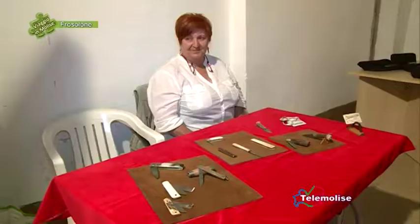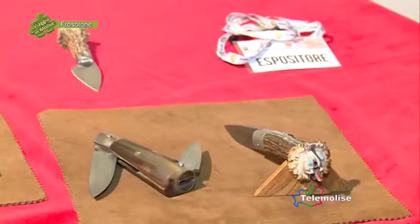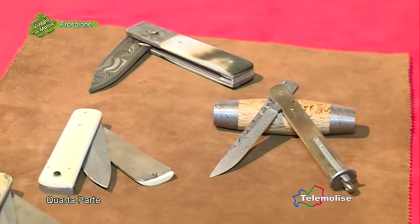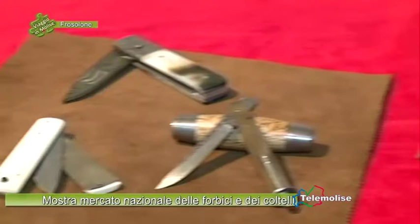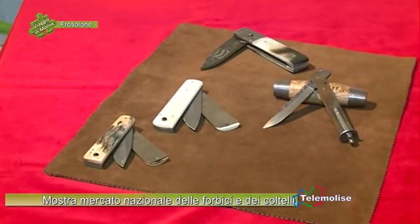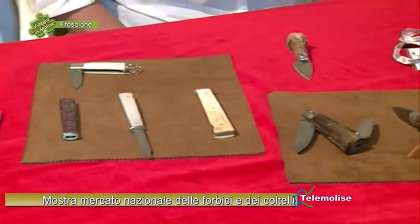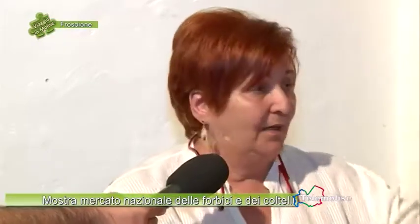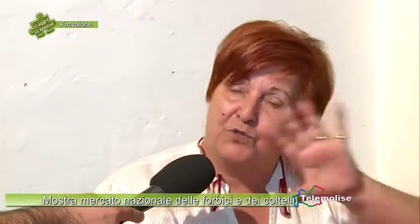La signora Serafina Imperatore viene dalla provincia di Varese, accompagna il marito che tra le varie cose è probabilmente un esperto di Damasco, è così? Gli piace il Damasco e la maggior parte dei suoi coltelli sono tutti in Damasco. Ha fatto anche qualcosa in Damasco ma preferisce attualmente farlo fare a chi è più bravo. Sicuramente le ha spiegato qualcosa su questa tecnica particolare, come si realizzano questi coltelli?